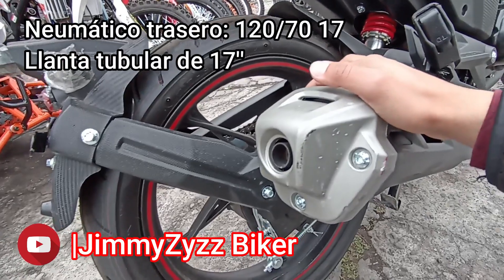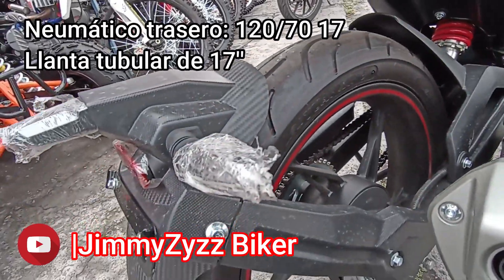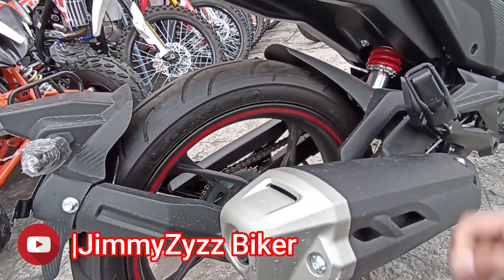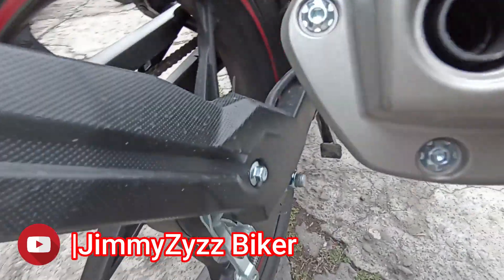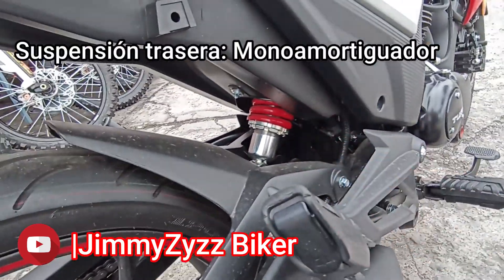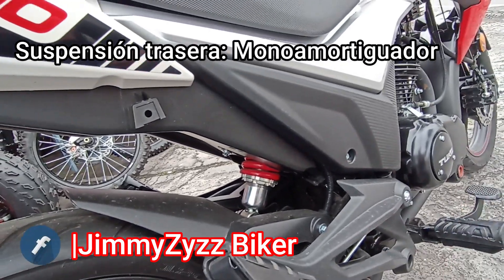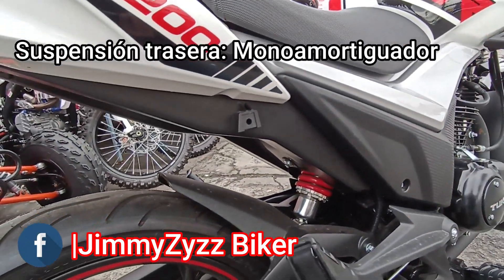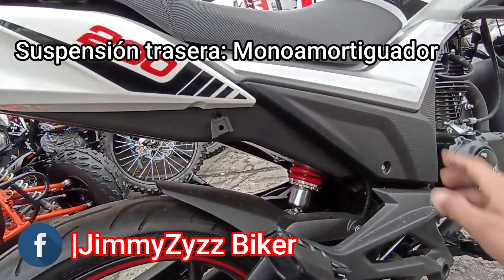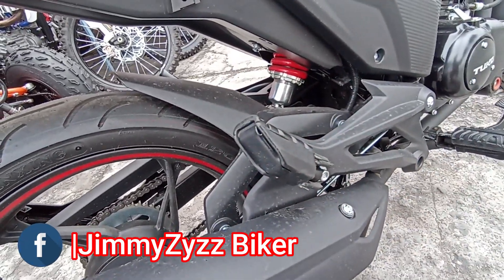En la parte de la llanta y neumático trasero también contamos con una llanta tubular de 17 pulgadas de diámetro y una numeración del neumático de 120/70 rin 17. Los dos neumáticos de fábrica vienen bajo la marca Yuashin. Aquí la tijera de tubo rectangular. En la parte de la suspensión contamos con un monoshock o monoamortiguador regulable: vamos regulando la rigidez y el trabajo conjunto entre el muelle y su líquido hidráulico interno. Ojo, no se hace más alta ni más baja la moto, sino que vamos regulando la rigidez. Al ser un modelo tipo utilitaria contamos con el posapiés para el pasajero, que es completamente retráctil.